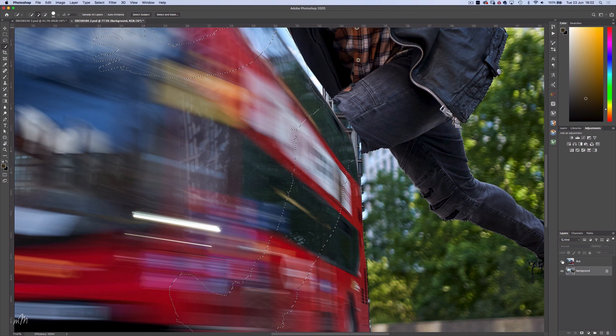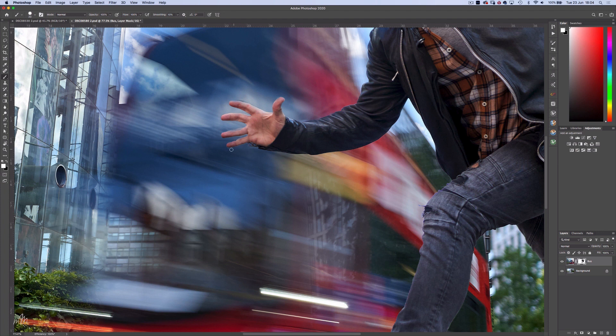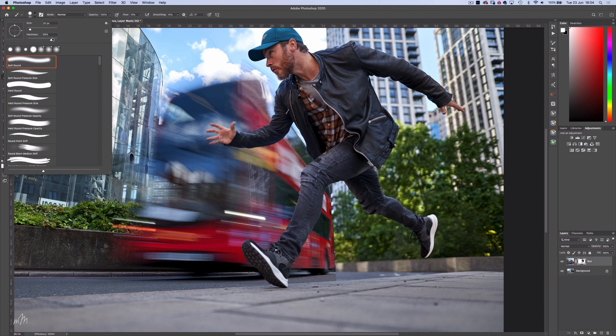Finally I'll need to tidy up the mask. Using the brush tool I'll set the flow to 100% and the hardness to around 80%. Then pressing X to toggle between white or black, I'll do some final mask clean up. Now for the bus — I'll reduce the flow to around 10% and the brush hardness all the way down. Then with the black brush, just soften the transition between the composited images.